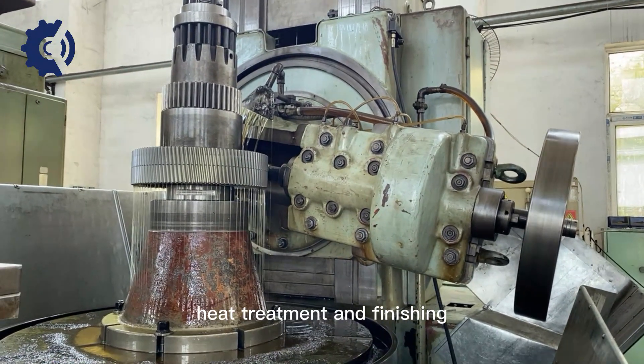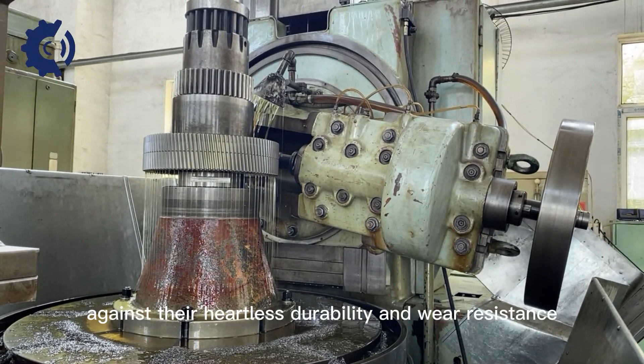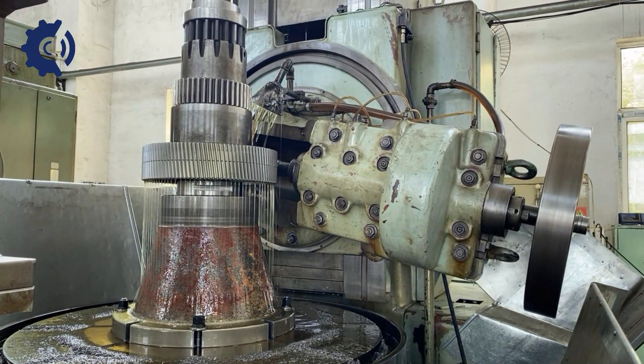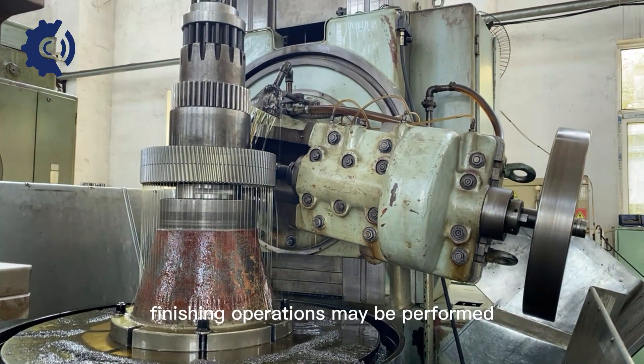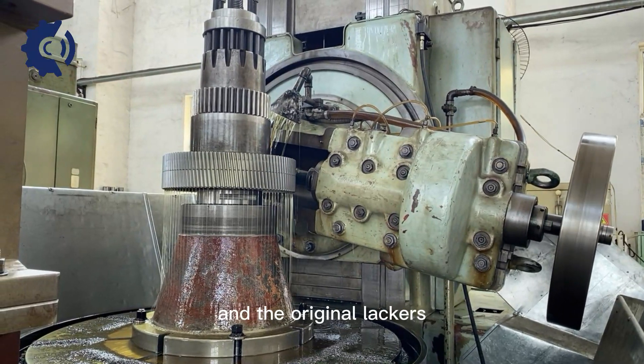Heat treatment and finishing: Precision helical gears often undergo heat treatment to enhance their hardness, durability, and wear resistance. After heat treatment, finishing operations may be performed to achieve the required surface finish and dimensional accuracy.